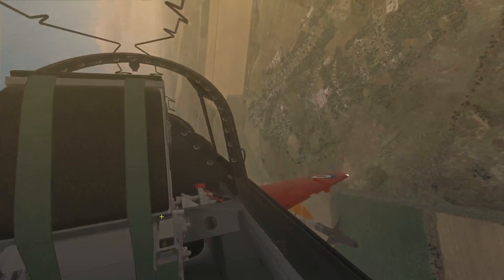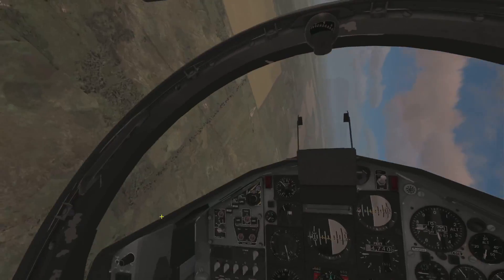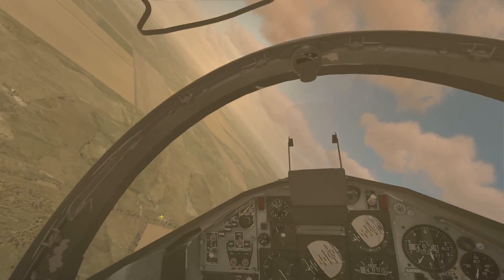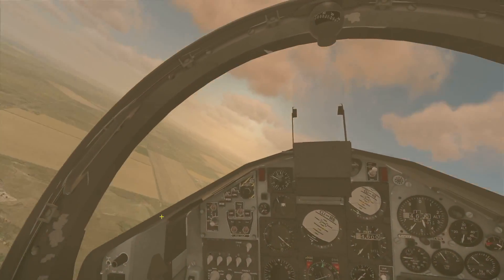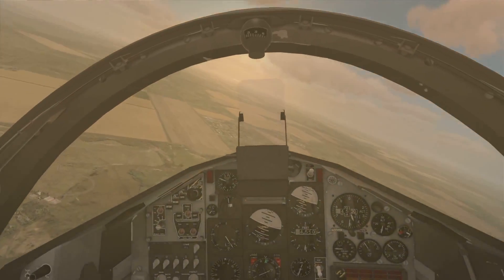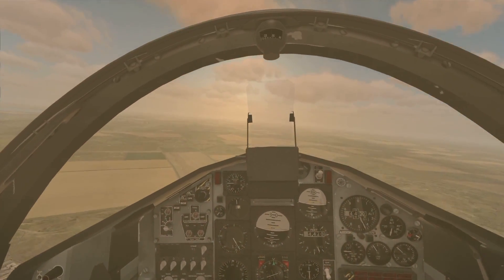I think I'll leave it at that. This has been a quick look at the VEAO Hawk in DCS World 1.2.16. Still very much enjoying this module, and looking forward to the updates to come. See you all later, bye.